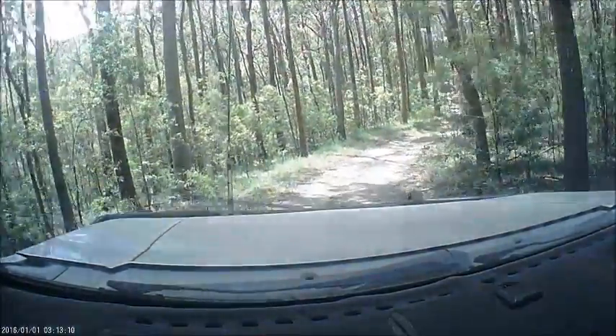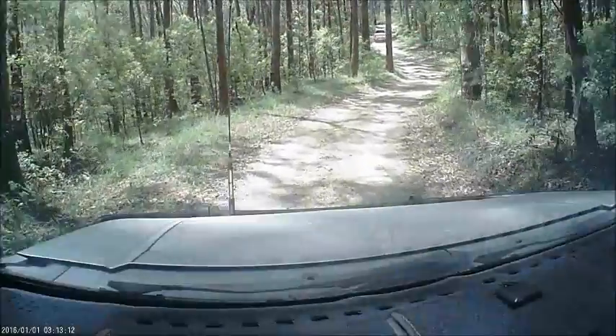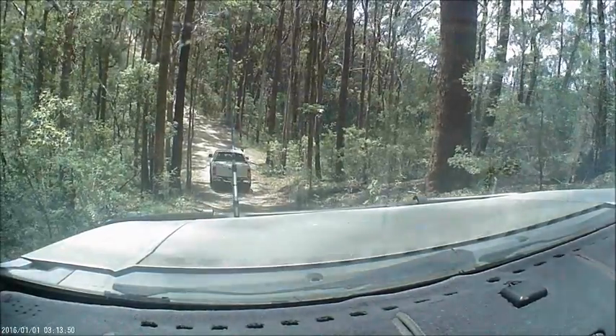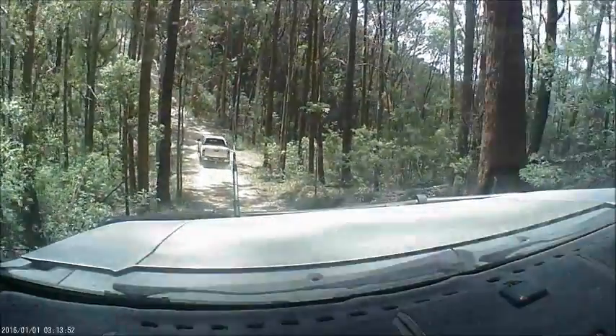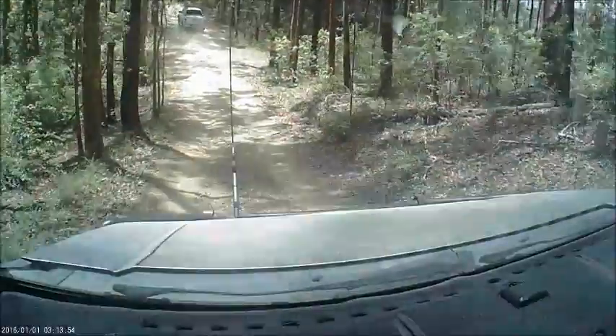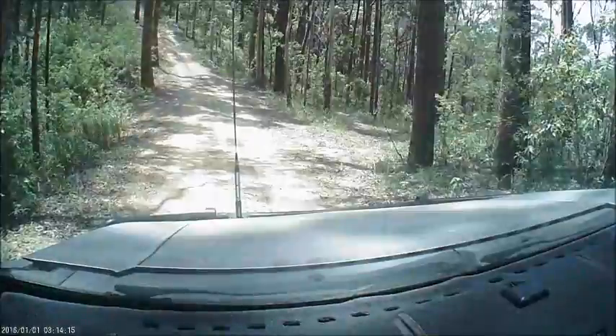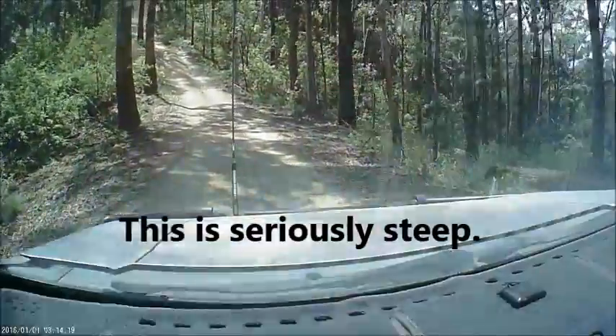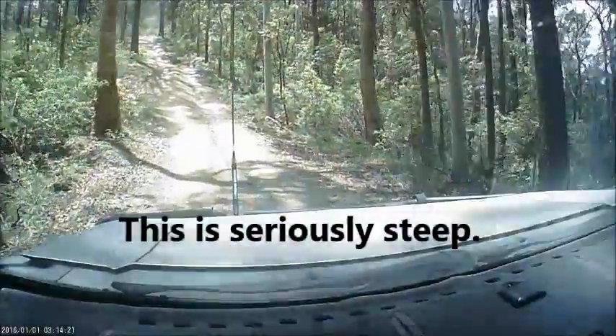All right, that's cool. No way up. Just go down the bottom and wait. Watch him go up. Go. All right, that's it. Stay about that speed. You should be right.